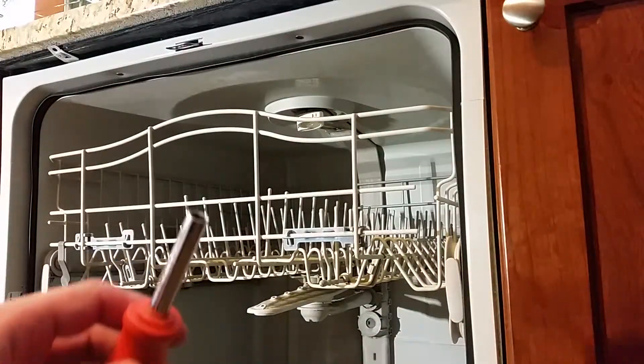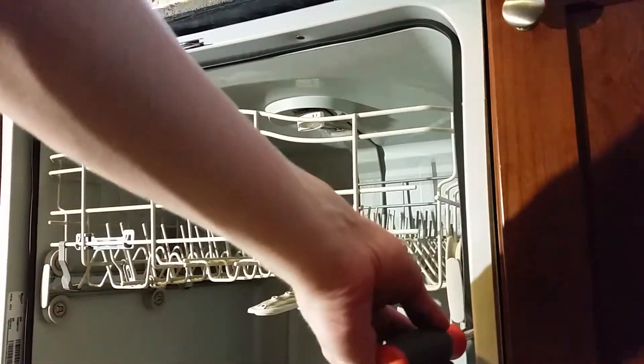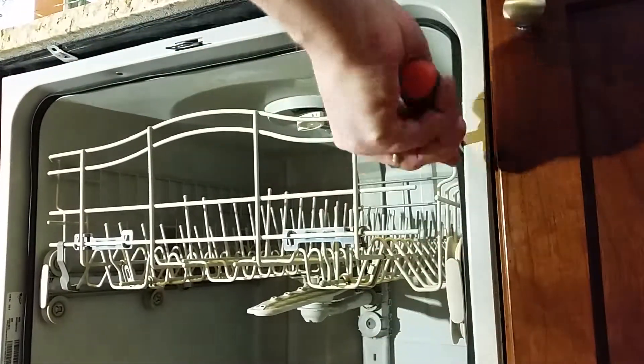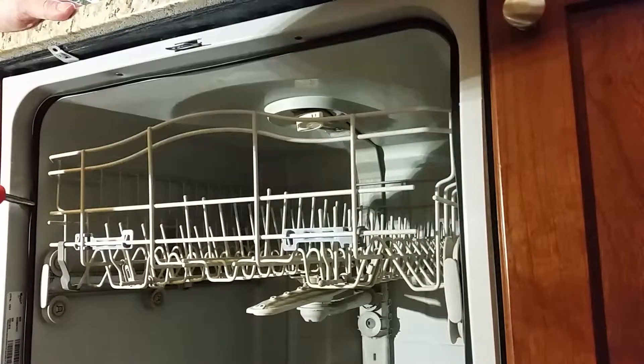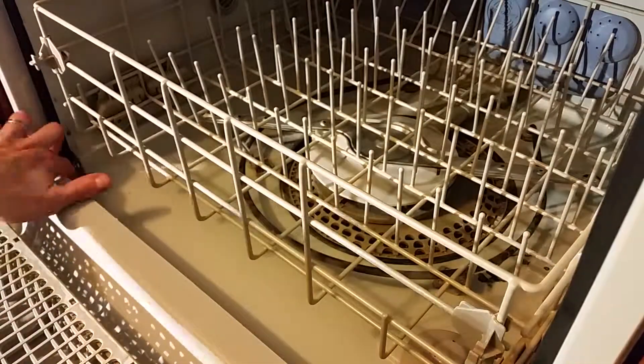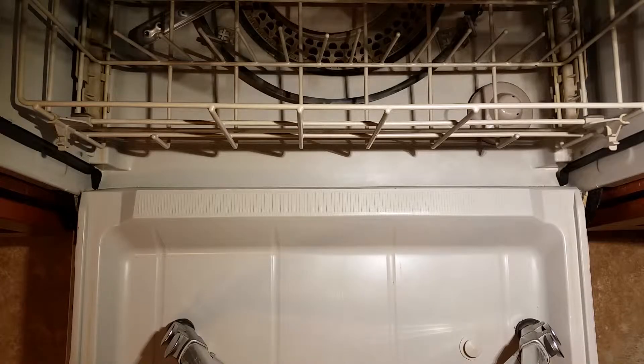Once you're happy with the fit, go around the gasket again, making sure it's fully seated. If your fingers get tired, use something blunt to help push. Here's what it should look like once you're done.